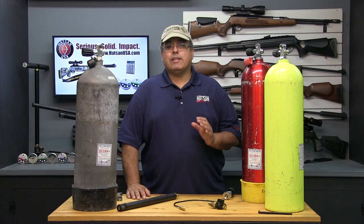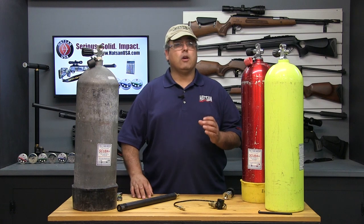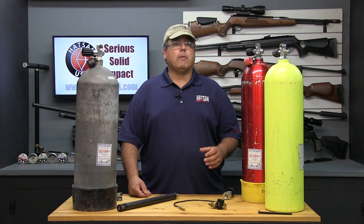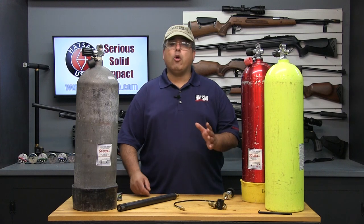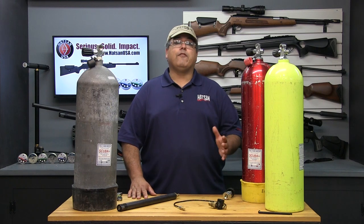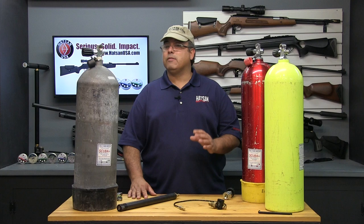Here are some final thoughts. Safety is very important, and when you're working with HPA tanks, hoses, and fittings, it's really important to pay attention to what you're doing. Never operate above the recommended pressure ratings, and be sure to get help from your local scuba shop, paintball shop, or fellow air gunners if you have any questions. When basic precautions are observed and respected, filling your PCP air guns via scuba tank or other HPA storage device is a breeze.